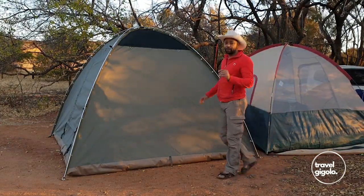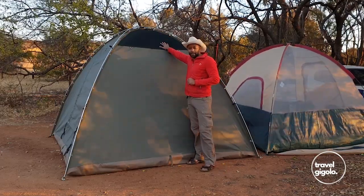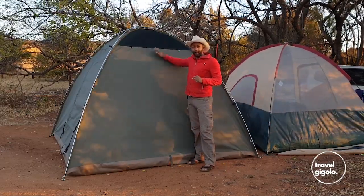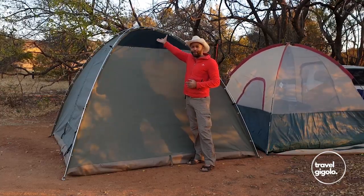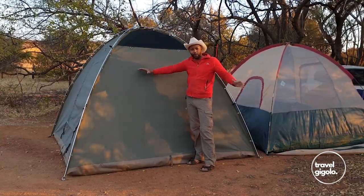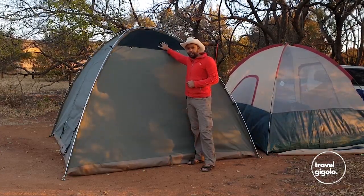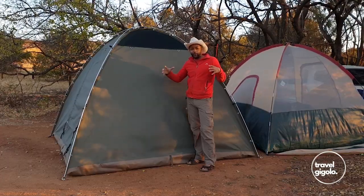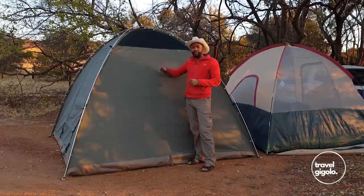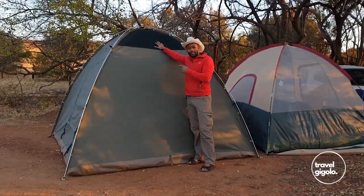One really big reason we chose this tent in particular is this vent at the top. This is really great to have when you're in a hot area. Warm air rises and you want that warm air to come out the top of the tent and be replaced by cool air coming through the doors and windows. If you're looking to buy a tent, especially a canvas tent that can get quite hot inside when you're in the sun, then look for one with a rooftop-type vent like this.